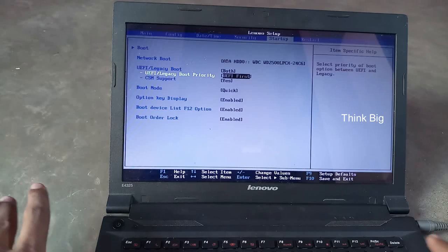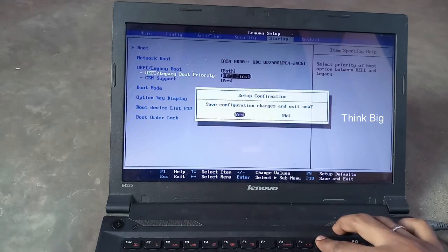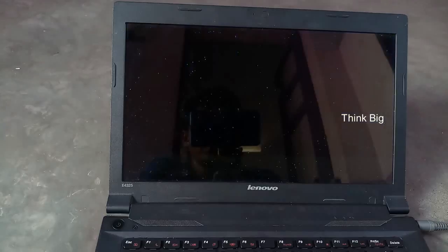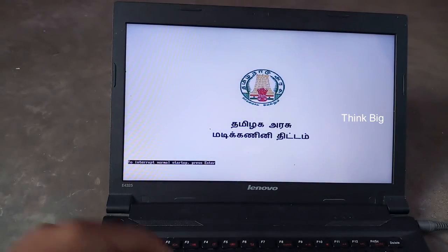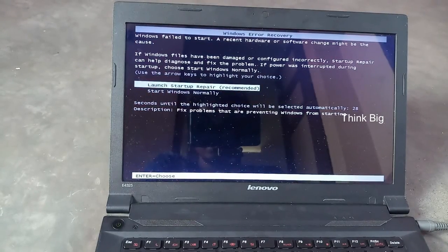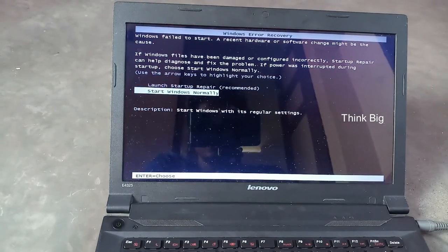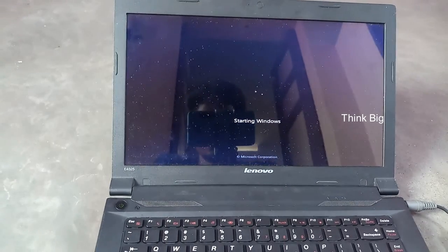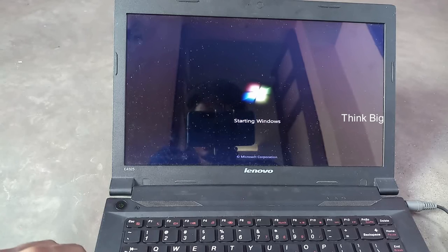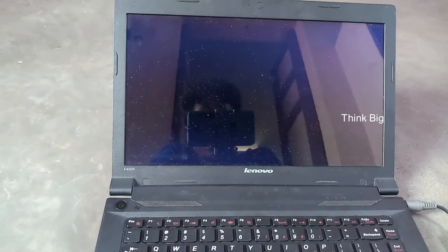Let's set up. I will save this simple setup and go to normal Windows. I will be able to enable secure boot. Thank you friends — if you like this video, please subscribe. I will go to the service center to clear this video. Thank you friends.